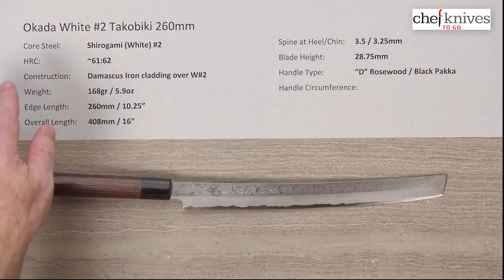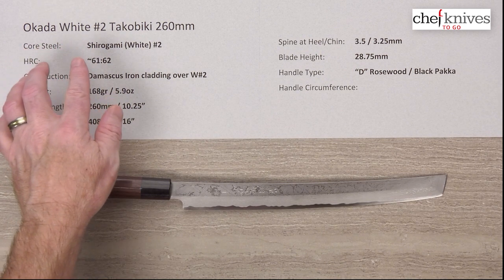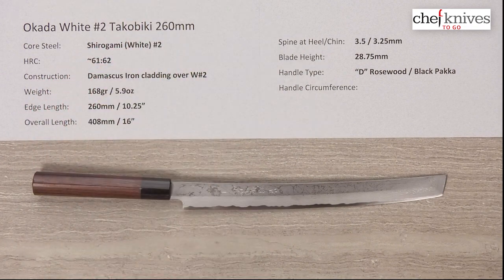So this is the Okada Shirogami No. 2 Takobiki 260mm knife. Thank you.